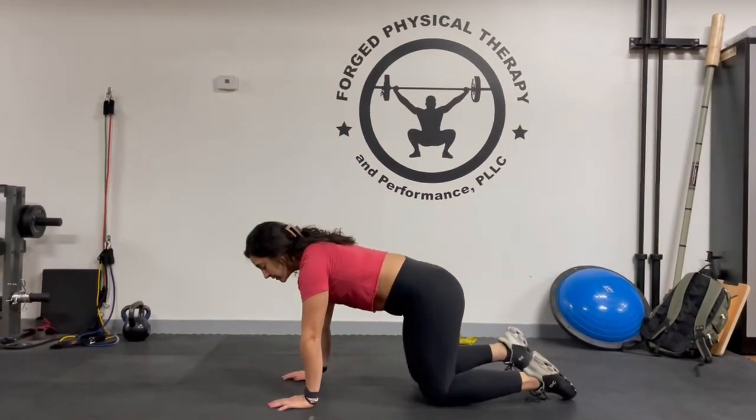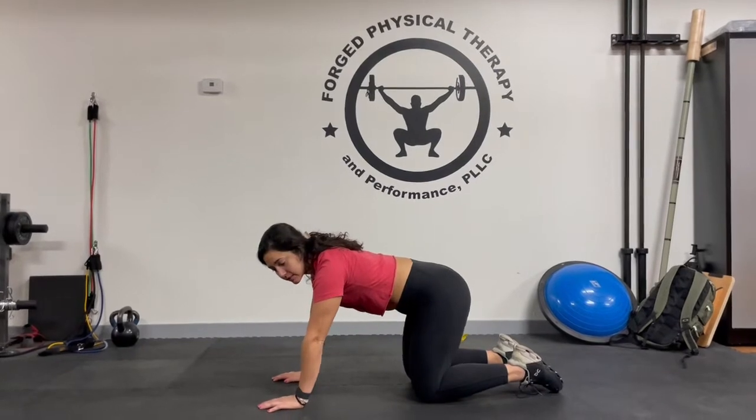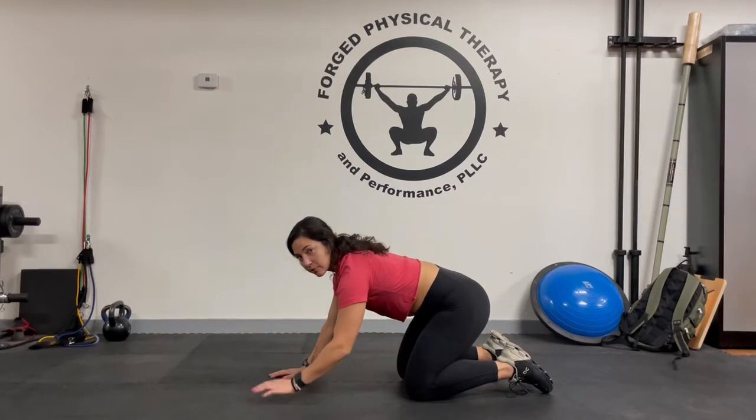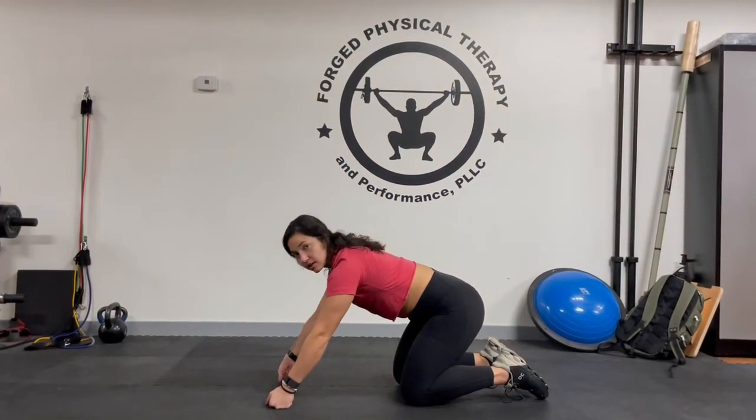So we're going to be on our hands and knees. If you have any issues with your wrists getting into this position, you can offload and put more of your weight in your legs where we're not really putting anything into the wrists. If not, you can always go into this position.